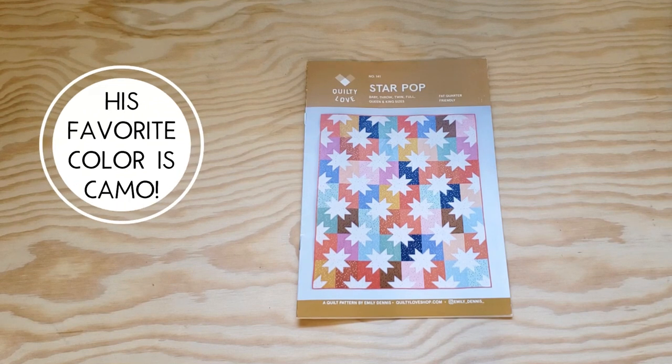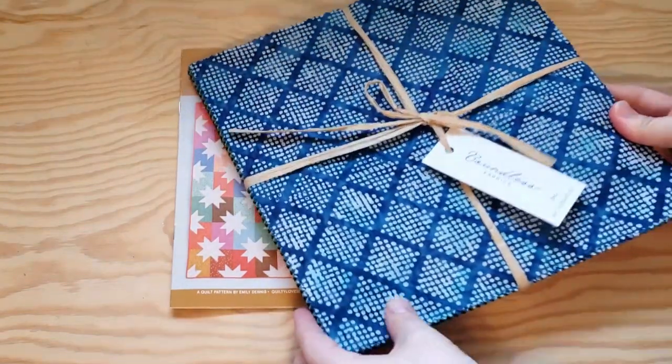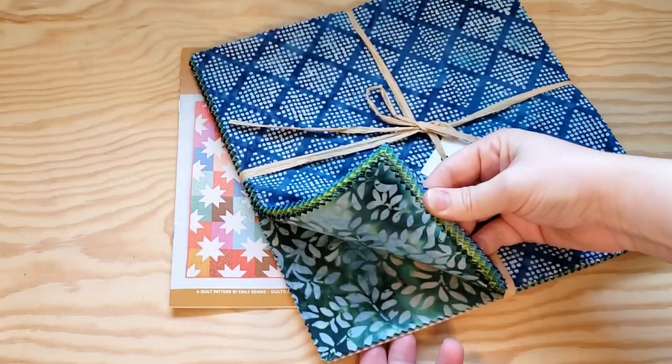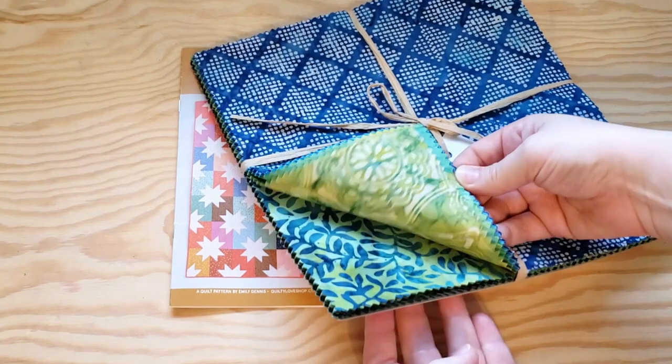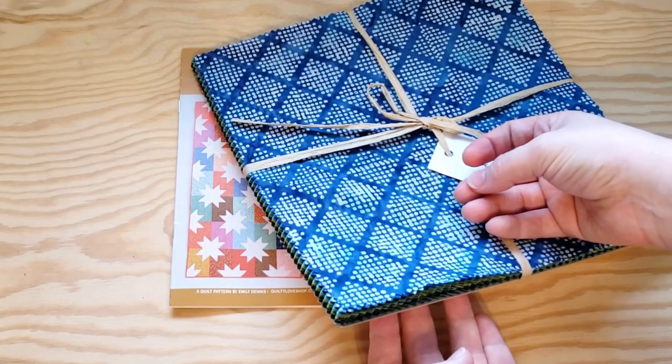The kind that would wear camo everywhere if they could. Luckily, I have this boutique layer cake here with tons of blues and dark greens — some light greens in there too. But I think I can make this work.